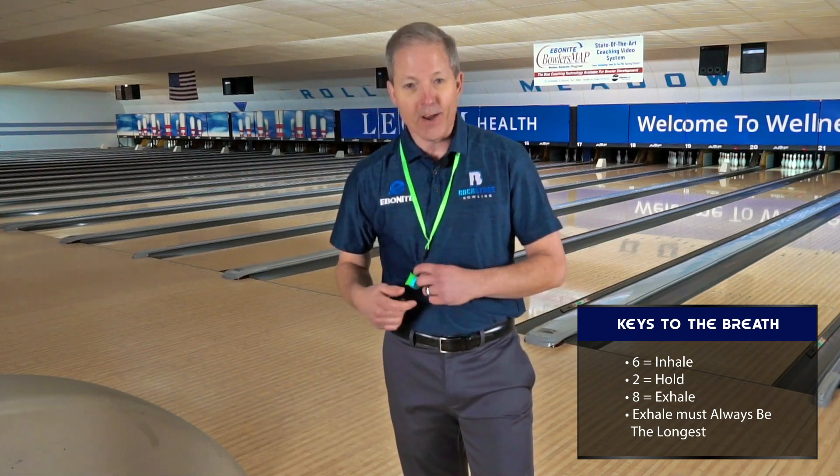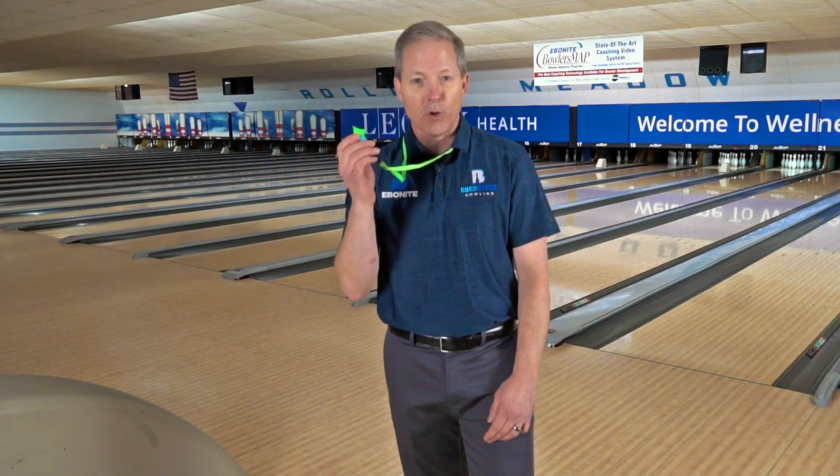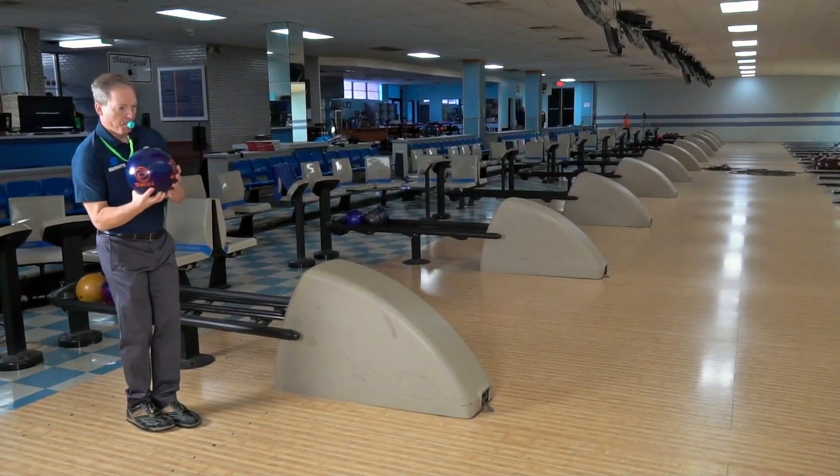A 6-2-8, just to review: six means the inhale, you go on six; two is the hold; and eight is the exhale. What I have around my neck right now — we're going to talk about next — this is going to deal with the exhale, the most important part of that breath to turn you into an elite mental player.